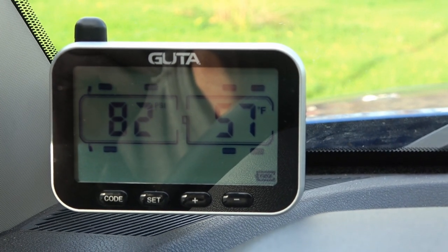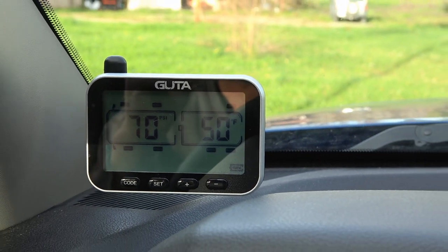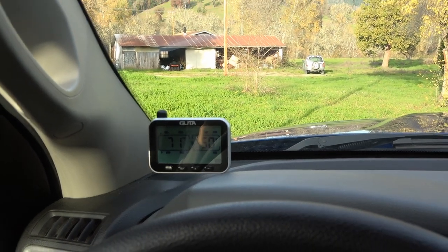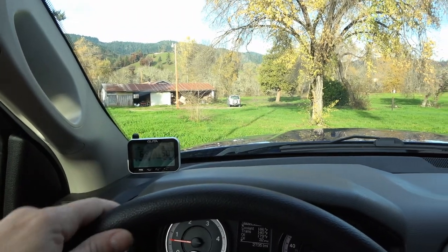Every once in a while I'll glance over and check. This one's actually monitoring my four truck tires and my four trailer tires. It sits over there — it has a rechargeable battery and it lasts quite a long time. I can go days and days between recharges, so I don't need a wire for that.